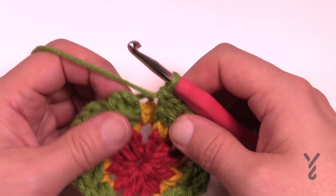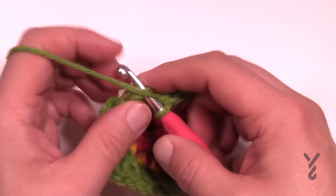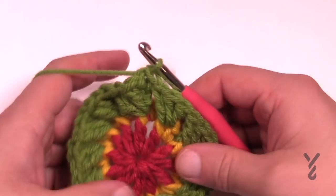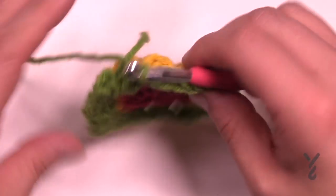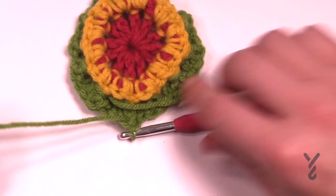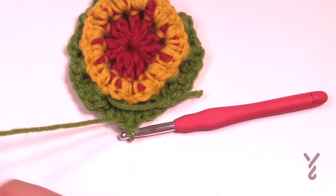Once you come all the way back around, just join it to the top of the chain three and get rid of this yarn. You'll notice it's kind of buckling in a little bit — that's fine, it will settle down so you just gotta stick with it. Let's get rid of this yarn and continue into round number four.